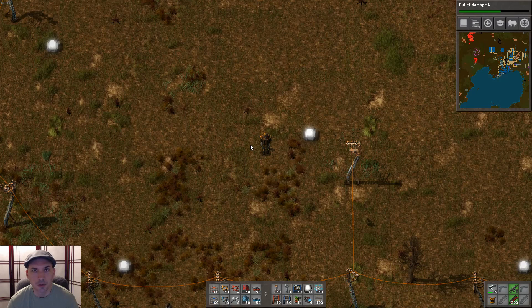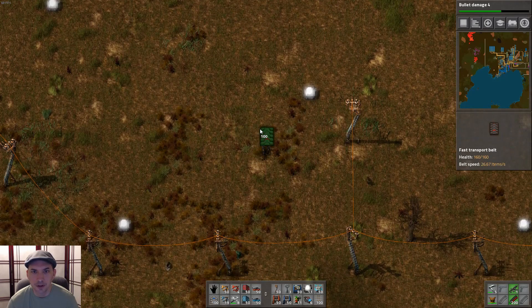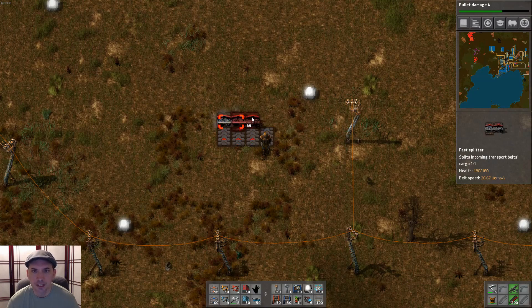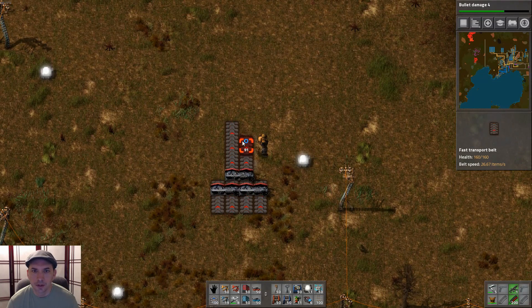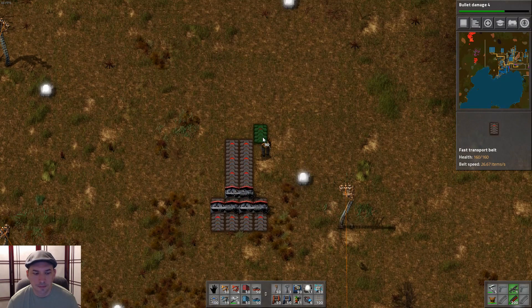Now let's build it from the ground up to see just how it works. I'm going to start with our four incoming lanes and put them all together with a couple of splitters and another splitter right in the middle. From this center splitter, we're going to build three belts each, spread back out, and make our three exit lanes.